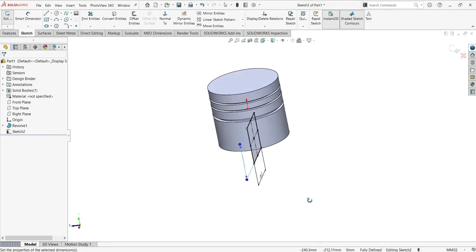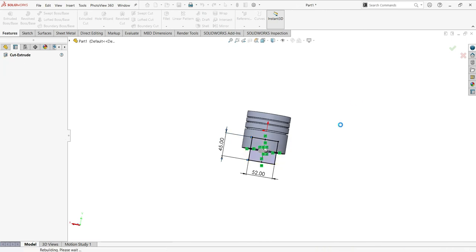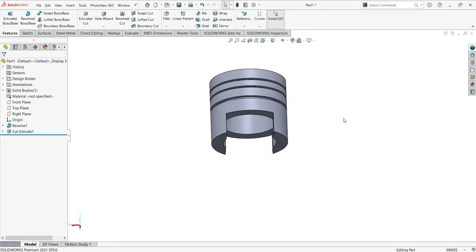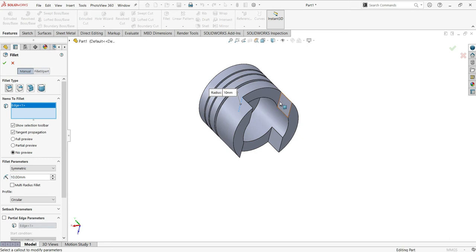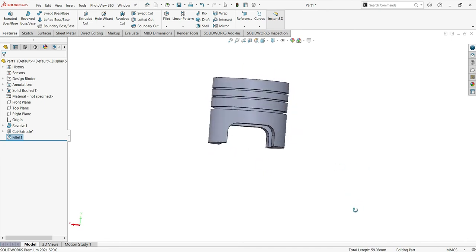Now use the Extrude Cut — Through All Both — then click OK. That is now done. Now go to Fillets and the fillet will be 10 on this side, and this side as well, and this side as well. Put 10 here. Good.